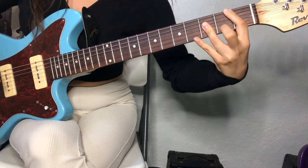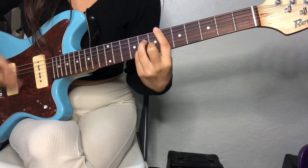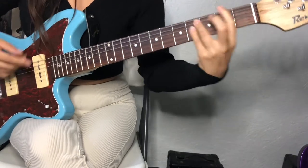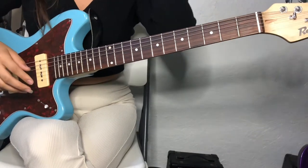I suggest looking these up, but I just want to show you because this is how I play the chords. So that was the intro.